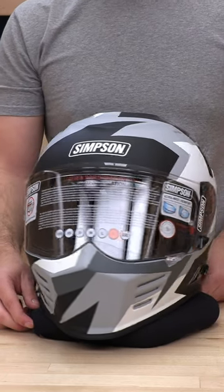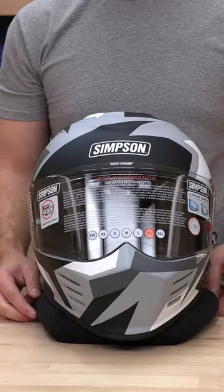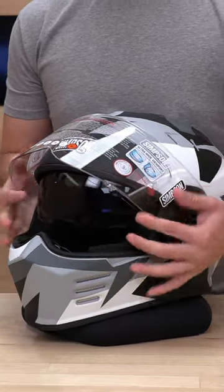What's up guys? Got here the Ghost Bandit from Simpson — very iconic. I'm sure you've seen everybody and their mamas wearing this helmet. I'm going to show you how to swap out this face shield. Pretty simple. The guy at Simpson made it easy on us.